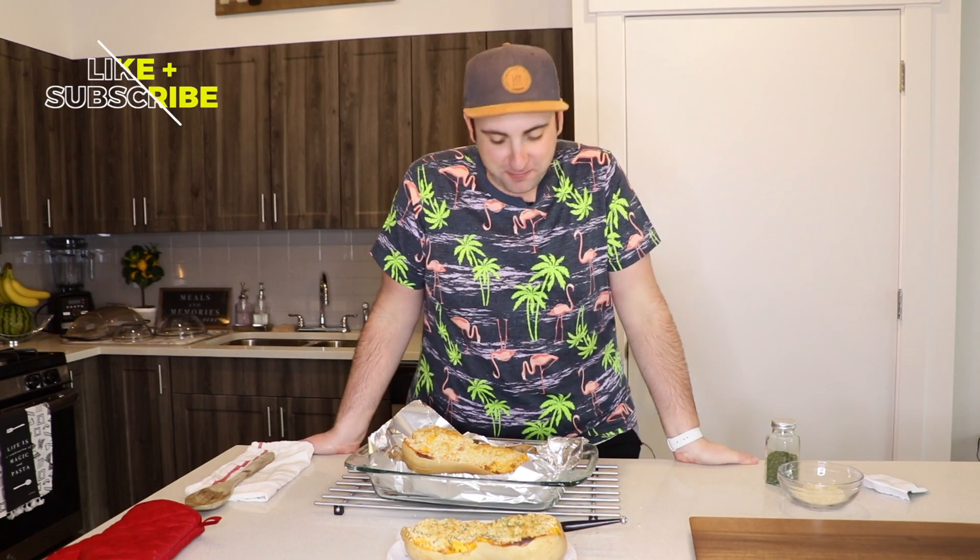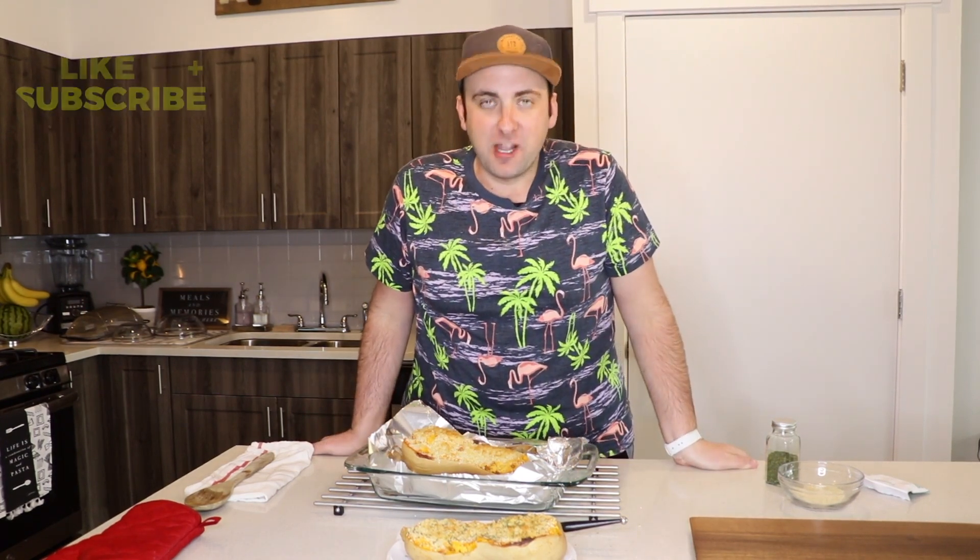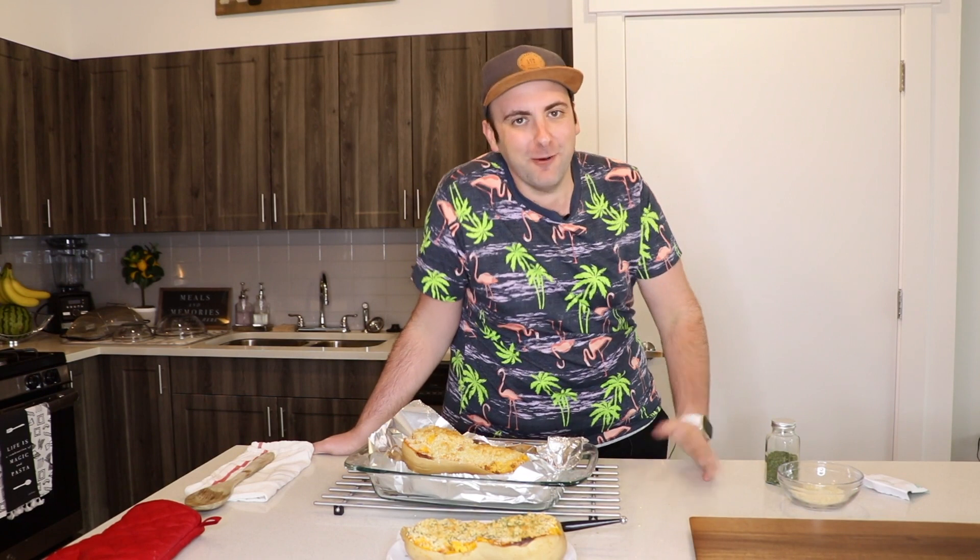Y'all, that was amazing. Seriously, you should try this recipe — I kid you not, I promise you will not regret it. Thank y'all so much for watching this video. Please like, subscribe, and try this recipe. Come back and see me. Bye!